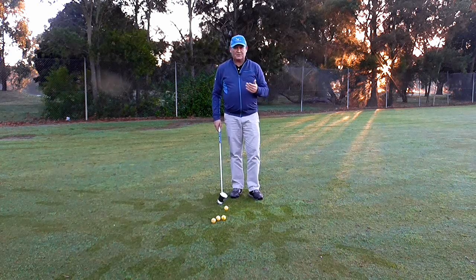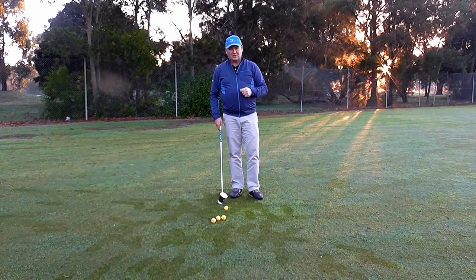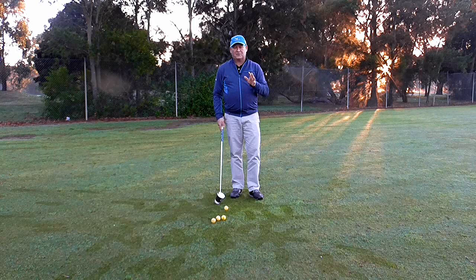The other night I had a golf lesson with a guy who was really struggling with his chipping — pretty much like that shot you saw me play earlier. He was hitting behind the ball, hitting the ball fat, topping — all sorts of things.